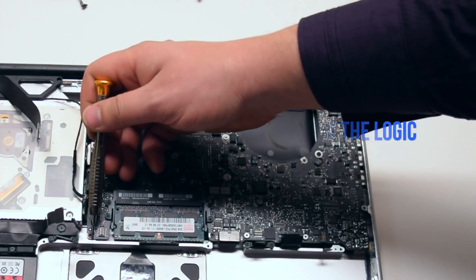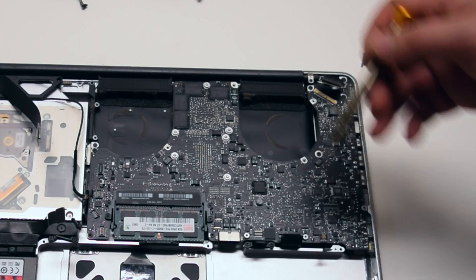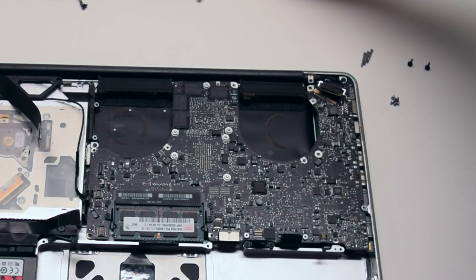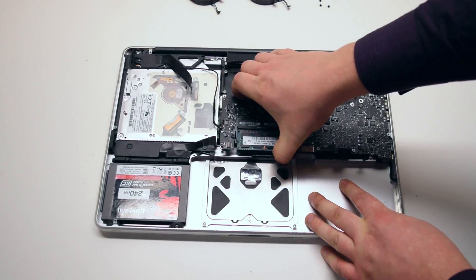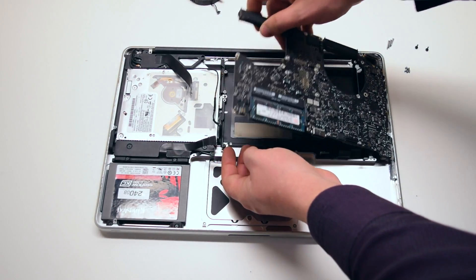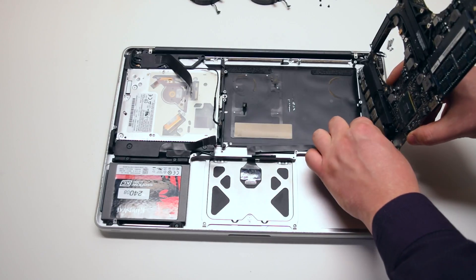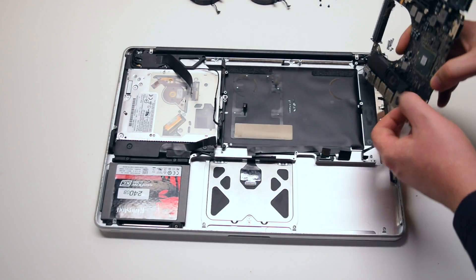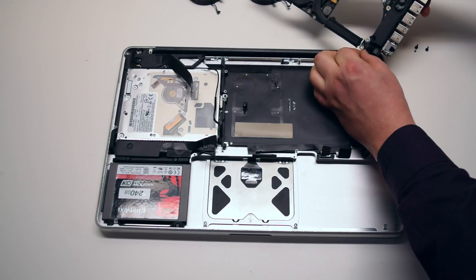Remove the seven T6 screws securing the logic board in place — they're all identical size. Pull up the board gently, but be careful as there are two more connections. You might feel some resistance because the microphone is glued to the case; you can just pry it away. You can now disconnect the DCN board. The logic board is now free.